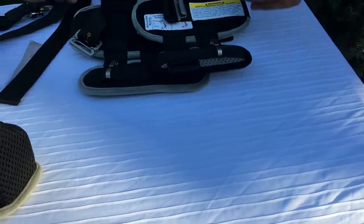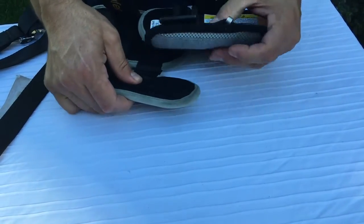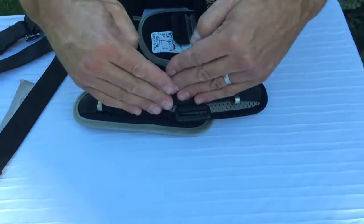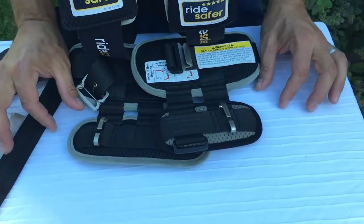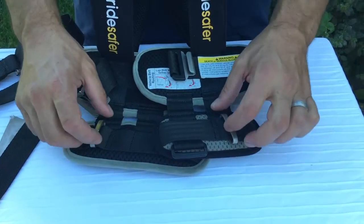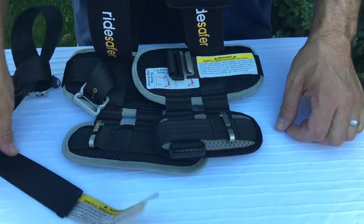The next thing to look at is the lap portion. The manufacturer recommends these be at a slight angle so the lap portion of the vest angles the vehicle seat belt around the child's lap. It is also normal for the seat belt to buckle in and be somewhat scrunched — that is okay as long as it remains inside the clips.